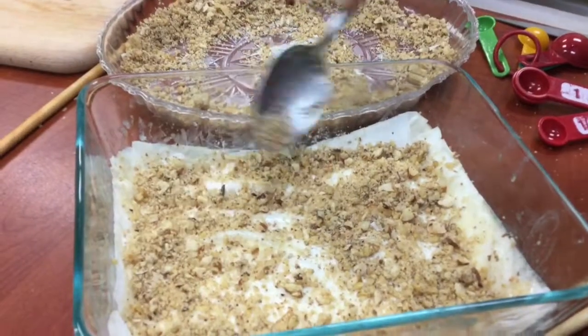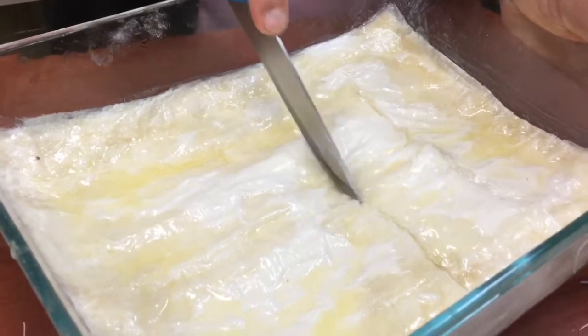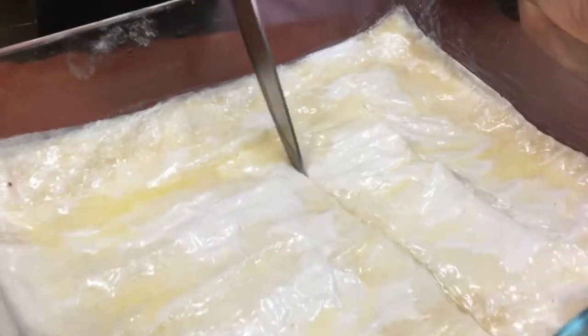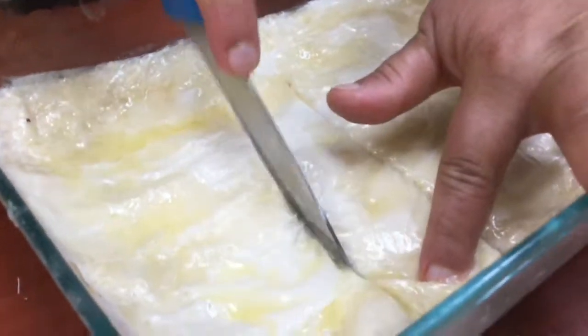You can use two or three baklava leaves at a time, alternating with melted butter. Before you bake it, you want to cut through the layers so it's easier to cut and serve once it is baked.